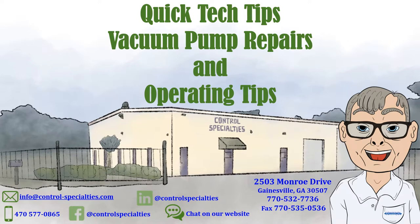The use of a vacuum pump in your facility means that you have important pieces of equipment which, if it fails, will impact production. I'm Ed, and I'll share with you some operating tips and ideas to repair your vacuum pumps in this video.